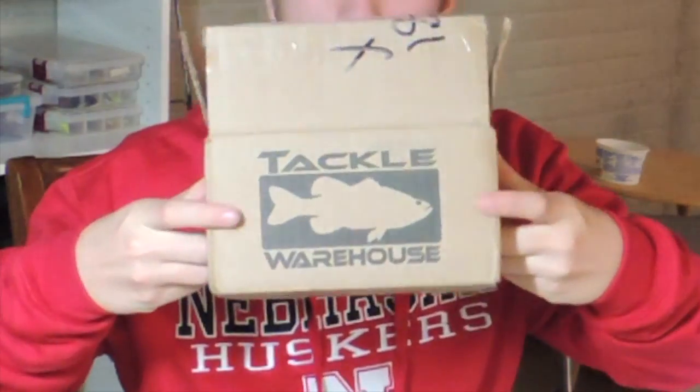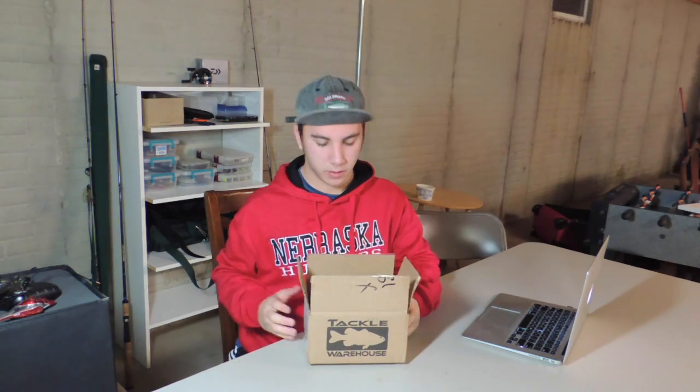Merry Christmas and welcome back to another episode of Nebraska Bassin. Today, as you can see by the box, I've got a little something special for you. Now this isn't just like a box full of bass — I'll go through it later. I've got it in the box down here. So let's get started.